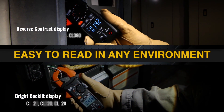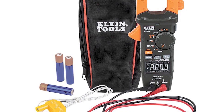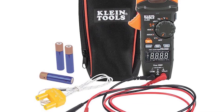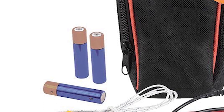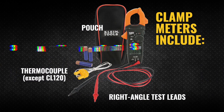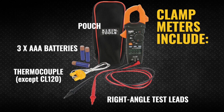Its display is easy to read in any lighting, and it gives precise results. Plus, it has useful features like a holder for its leads and can even hang hands-free. It also conserves battery by turning off after 10 minutes. The package includes everything you need, like a carrying case, test leads, a temperature probe, instructions, and three triple-A batteries.